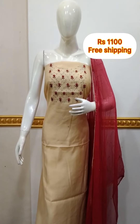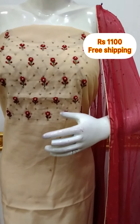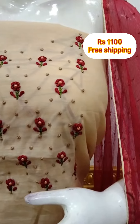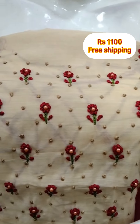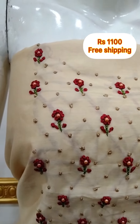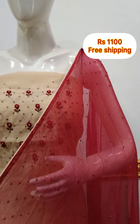The next top is a silk fabric with handwork. It is 2.5 meters and 48 inches in length. The shawl is a chiffon fabric with straight work. The bottom is the same, and the shawl is 2.5 meters.